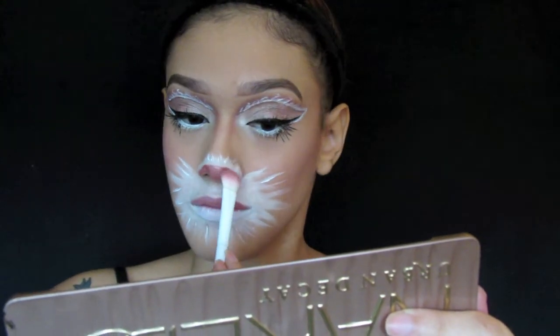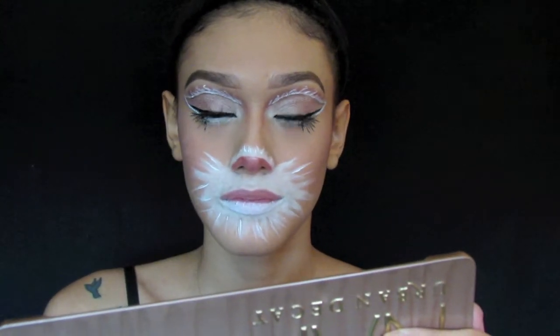I'm going in with the shade dust in the Naked 3 palette and I'm going to apply that to my nose and my lip.